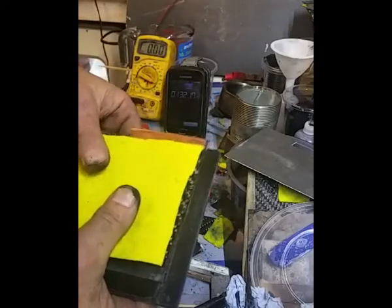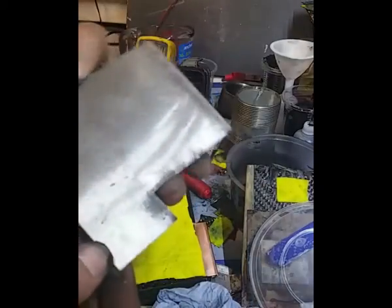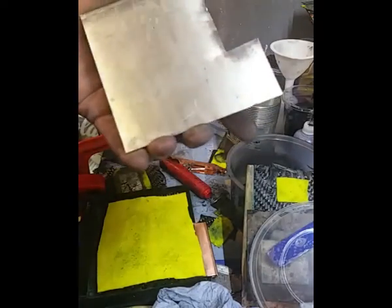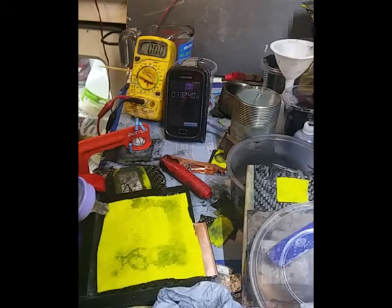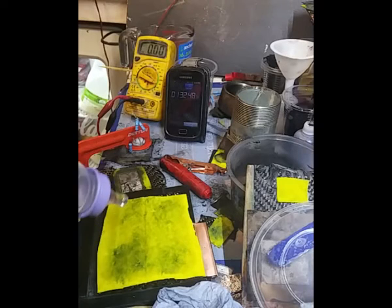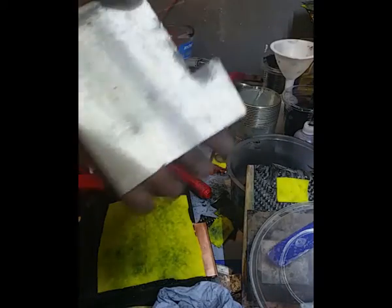Separator on there. Now I need to not contaminate that with my activated carbon fingers. I'm going to pause the video, clean this up, and put some electrolyte in so it can soak in and do its magic. We want a nice flat surface on that carbon for maximum contact.